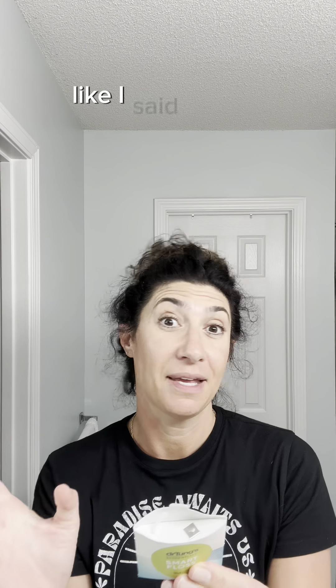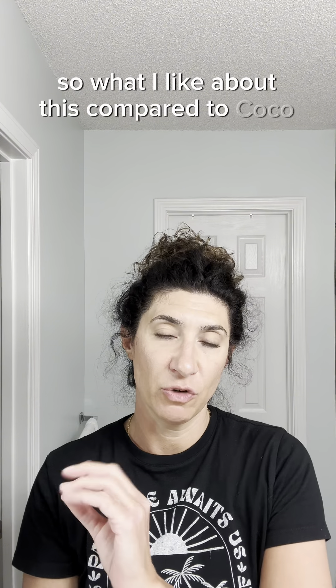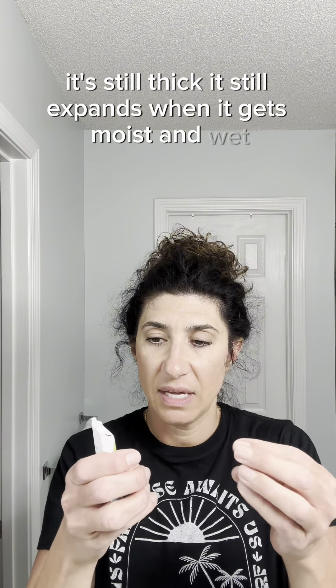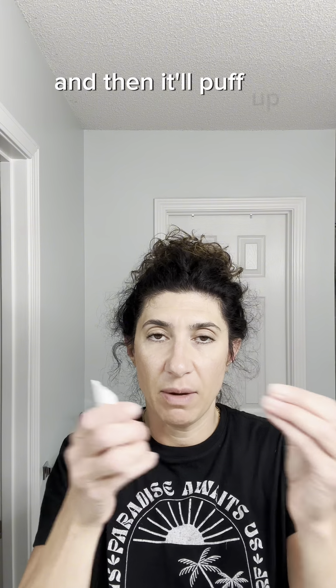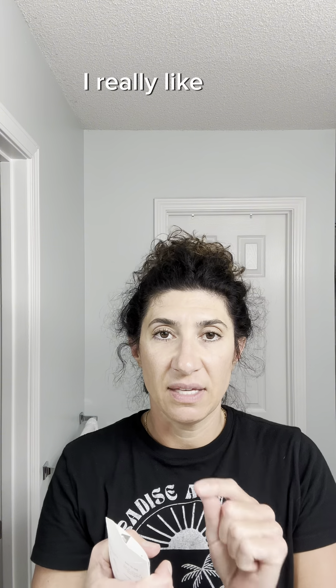Today we're going to talk about another kind of floss that I got and used. I've used this in practice but I've never bought it personally until this past weekend. Dr. Tong's Smart Floss — excellent floss, similar to Coco Floss, which has always been my go-to for a few years now.